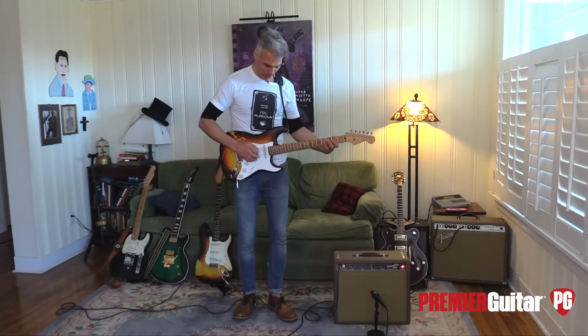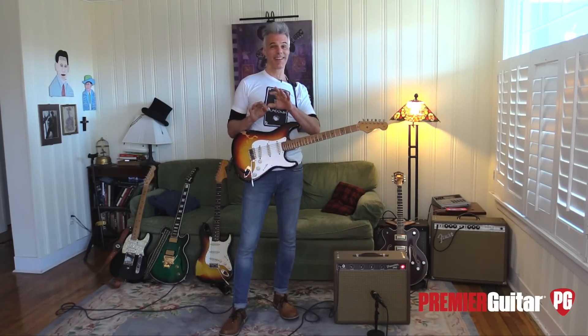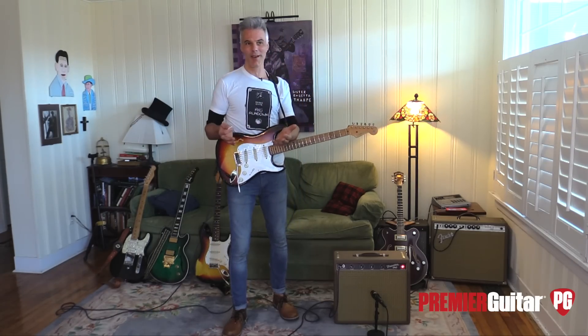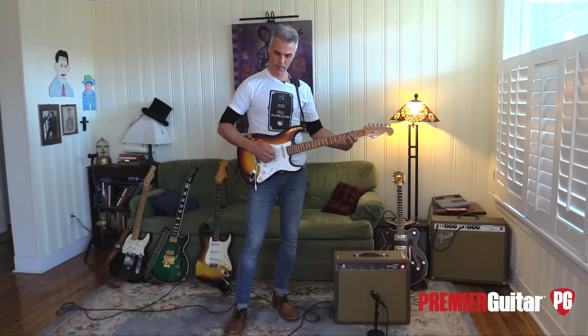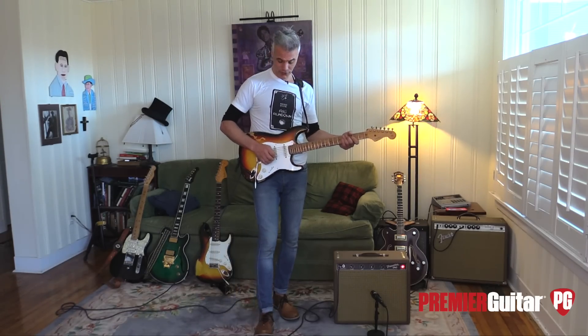And that tremolo — of course your only effect is tremolo, there's no reverb, which I miss a little bit admittedly. But the tremolo is just fabulous.